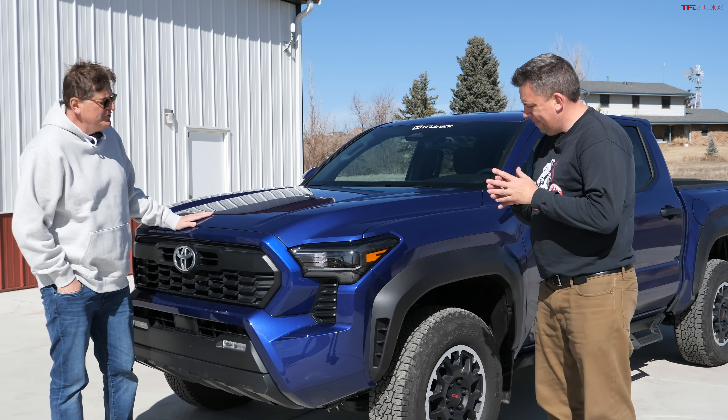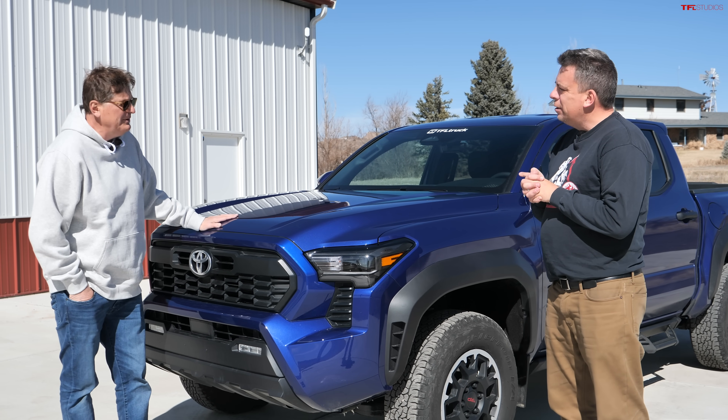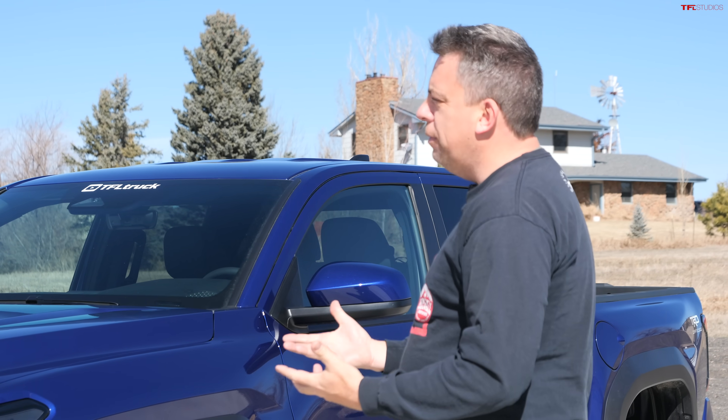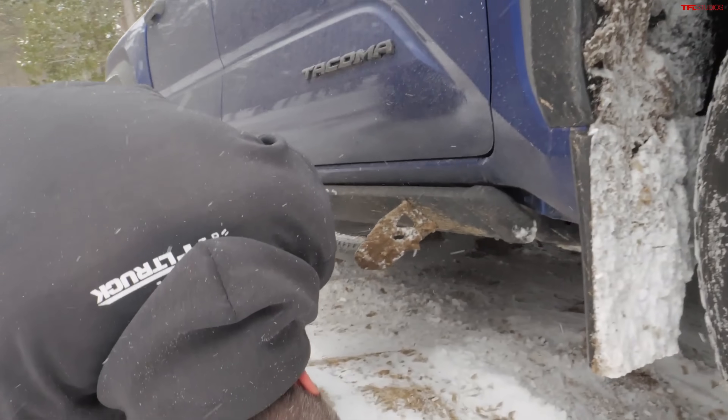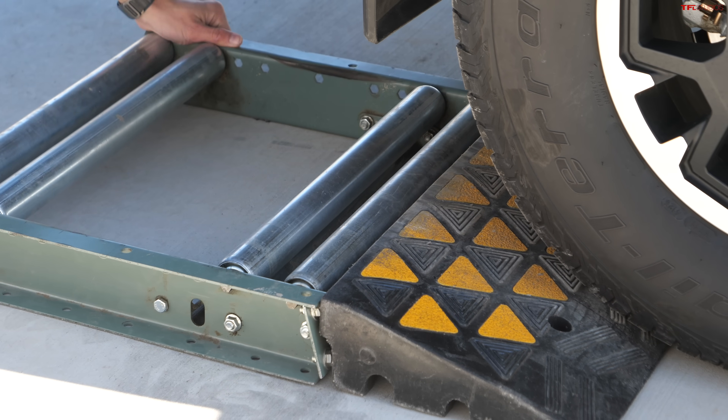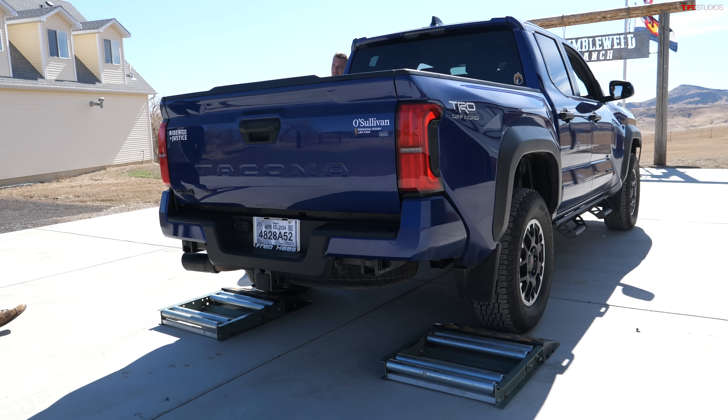In this video, we are going to try to diagnose the situation before we take it to the dealership. I want to put it on the lift to see underneath the truck. We looked under it when we were in the mountains, but it was snowy and difficult. I also want to put it on the rollers to see exactly what components are spinning. We've got behind-the-camera Case, who is the most technically-minded of our team, to help us along.